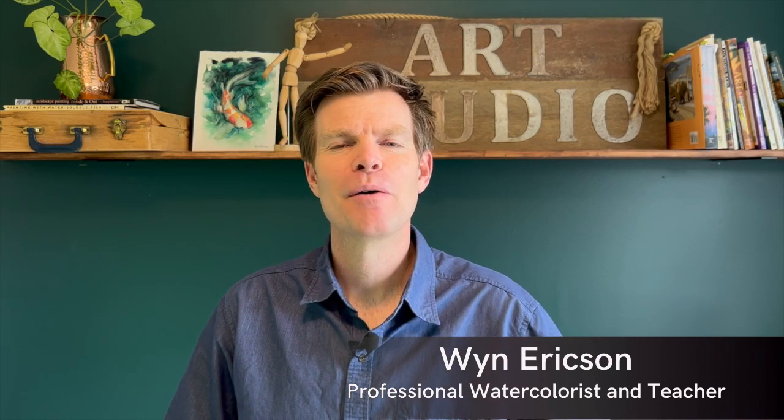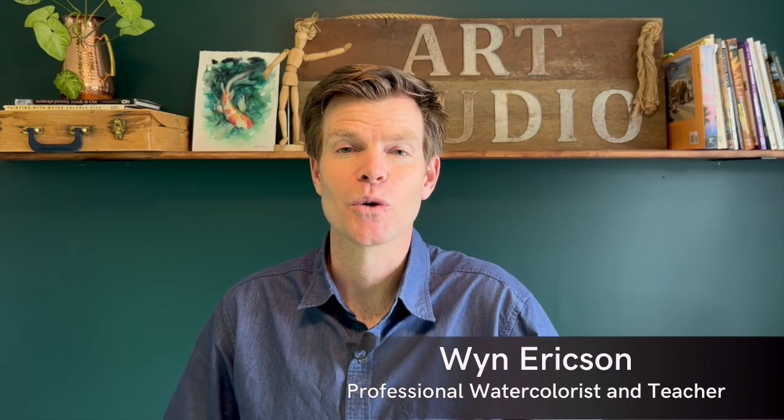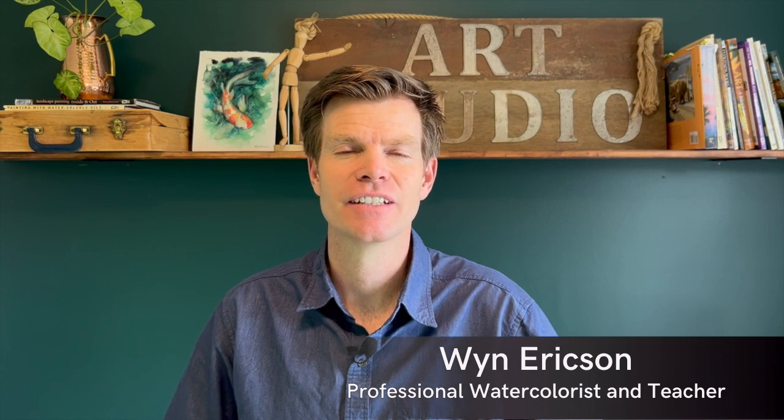Hey everyone, welcome back to my channel. My name is Wyn and I'm a professional watercolorist and art teacher. Today I'm going to show you step-by-step how to create a simple leaf. Let's go!